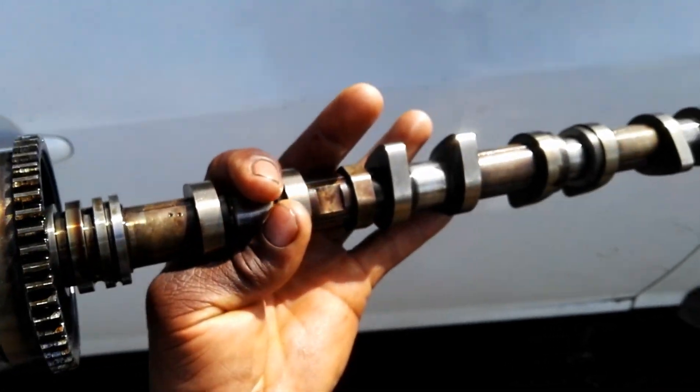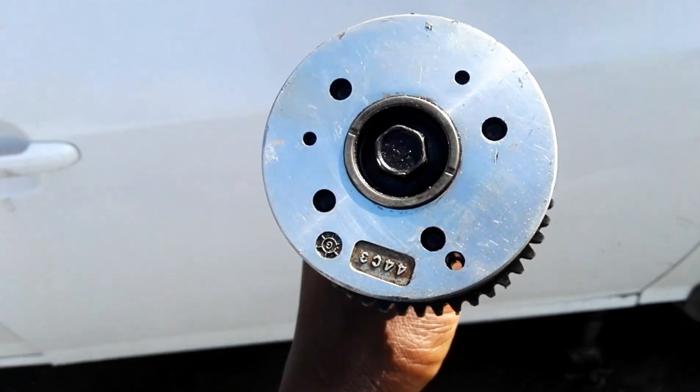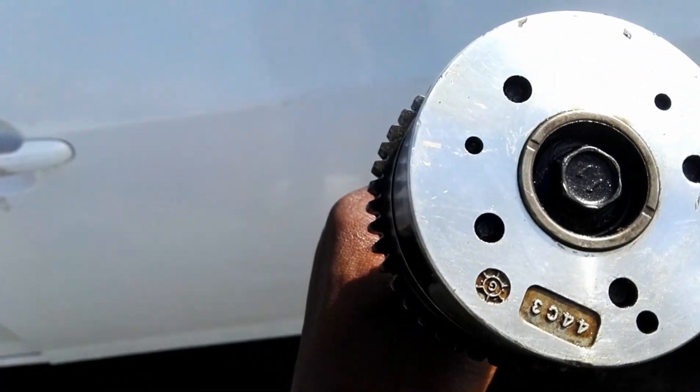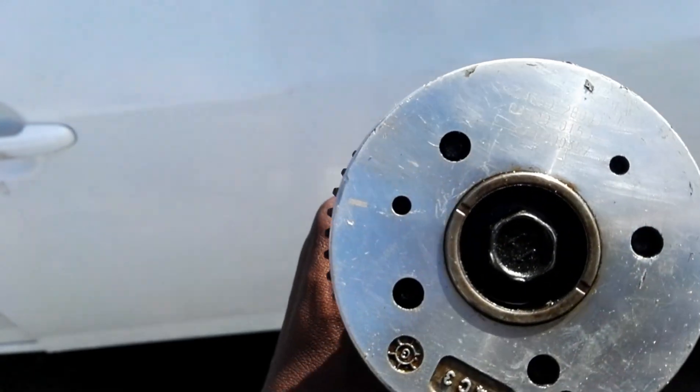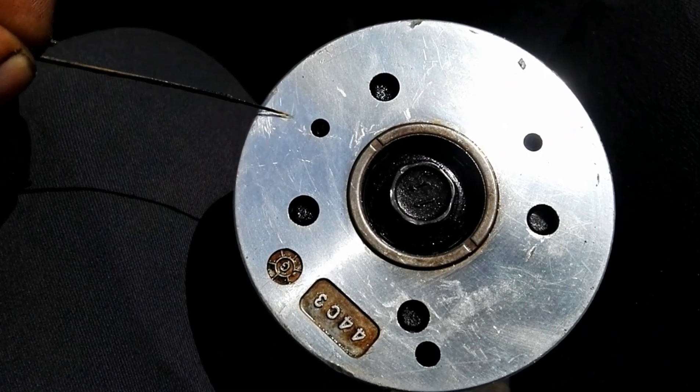This camshaft which I'm holding now is the inlet camshaft. This one, as you can see, is different from the other one I showed you first. I'm going to show you the mark, but this one is a little bit difficult to see.